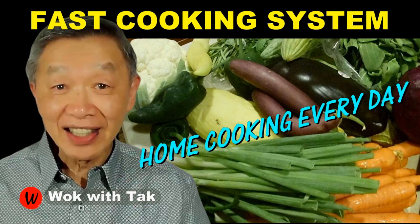I post a video each day to help you make home cooking part of your daily routine. If you would like to adopt my fast cooking system, please subscribe to this YouTube channel. So keep on cooking — I will see you tomorrow.